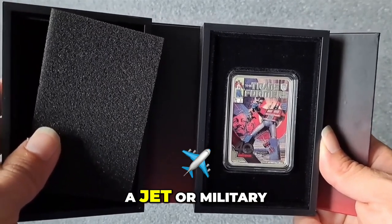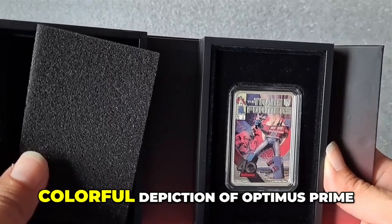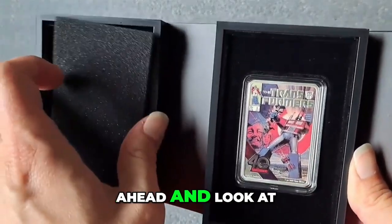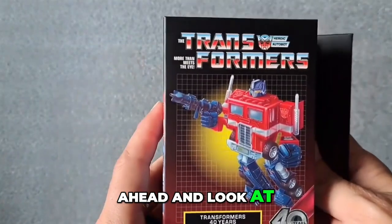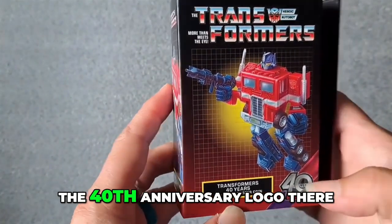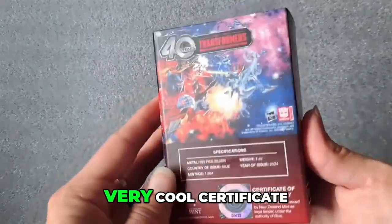It doesn't shapeshift into a jet or military attack vehicle, but it will transform your collection with its colorful depiction of Optimus Prime. I'm going to go ahead and look at this packaging. This is the original government packaging, the 40th anniversary logo there. Very, very cool.